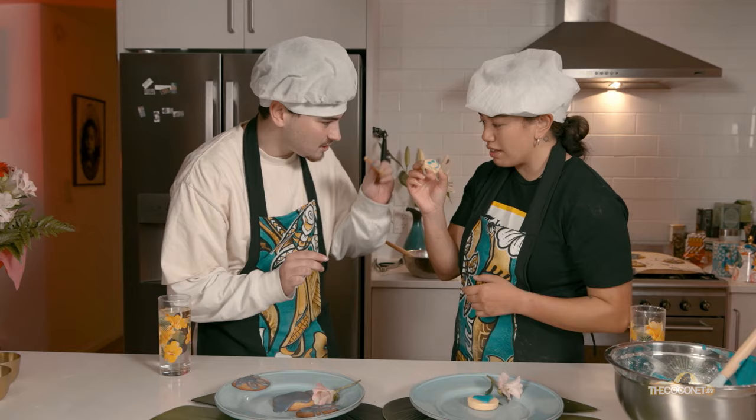Thanks for chilling with us with our cookie. Keep it fresh. Keep it fresh. Fresh, fresh, fresh.